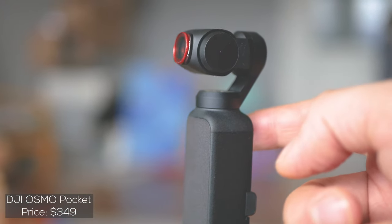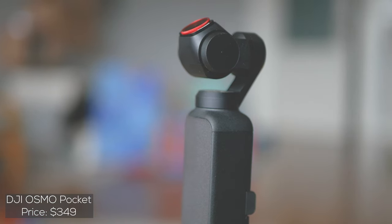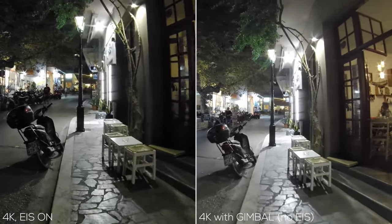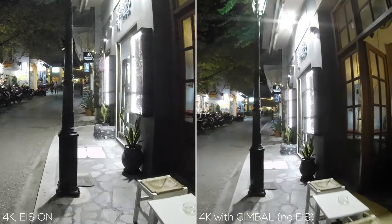Most action cameras with electronic image stabilization use higher shutter speeds in order to stabilize the picture, and a higher shutter speed means a lower amount of light reaching the sensor. I believe you can clearly see the difference side by side, not to mention the cinematic drawbacks.